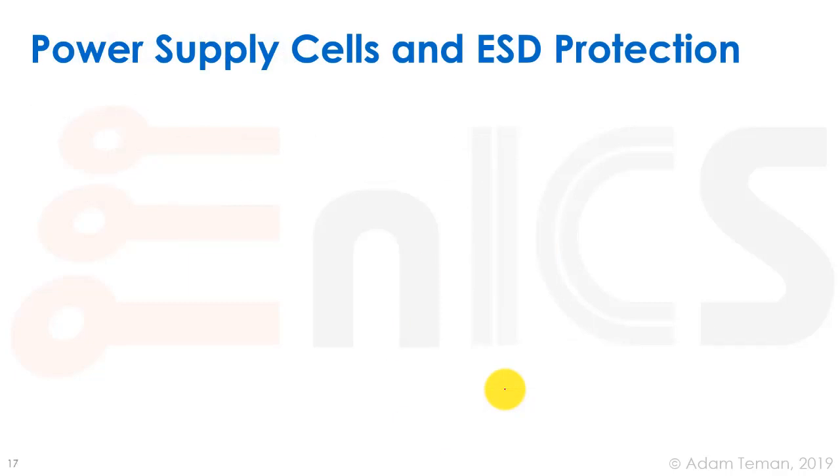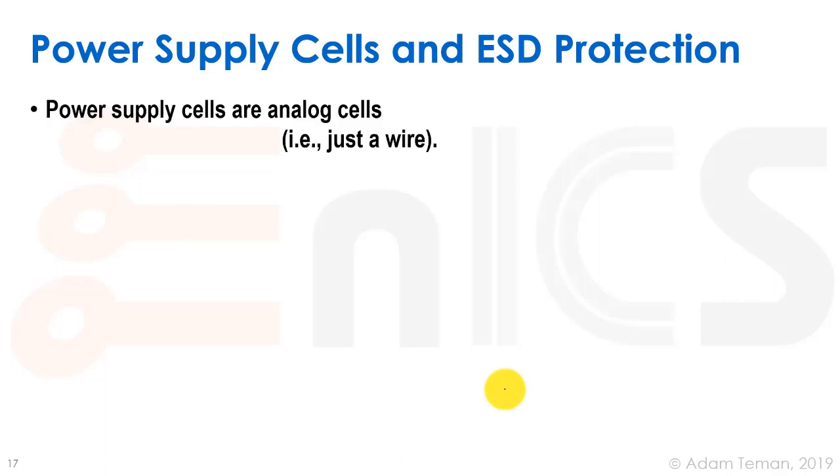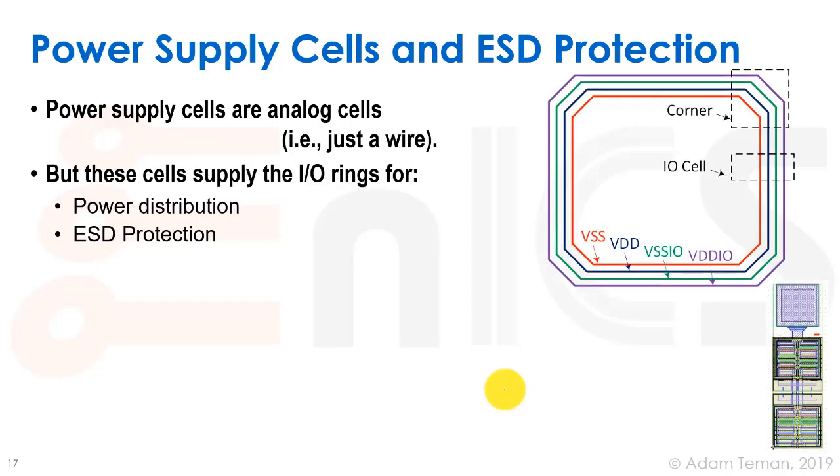Finally we have the power supply cells and how they provide ESD protection. The power supply cells, similar to the analog pads, are just a wire that connects VDD or ground into the chip. But in our pad ring — if we're talking about a wire-bonded design or a design with IOs on the periphery — we provide rings all around the chip that carry the different voltages: VSS, VDD, VSSIO, and VDDIO. Those four voltages are needed in each pad.